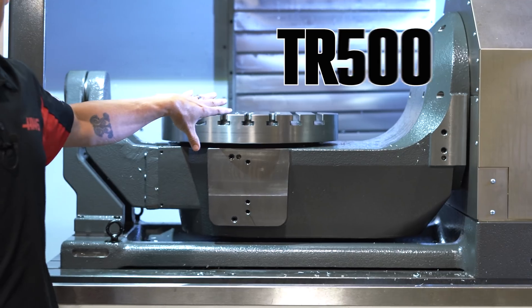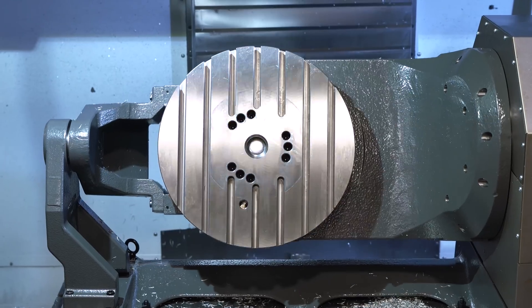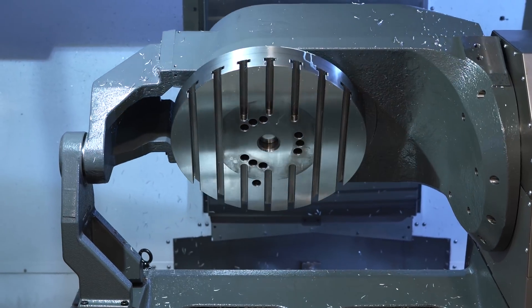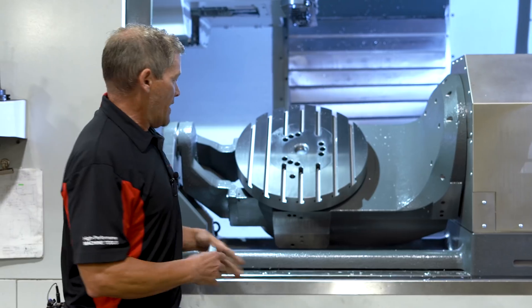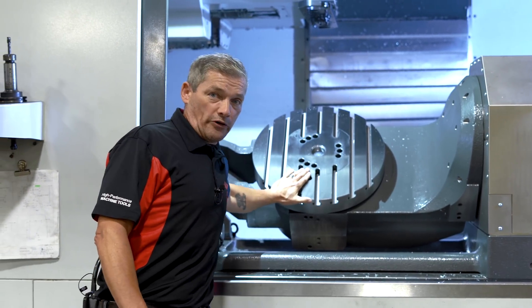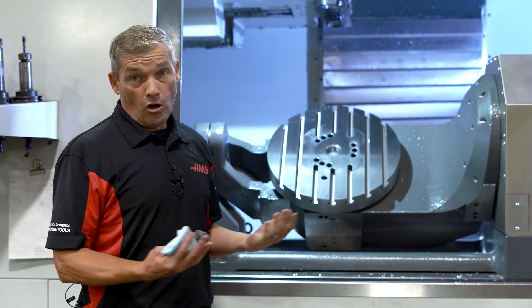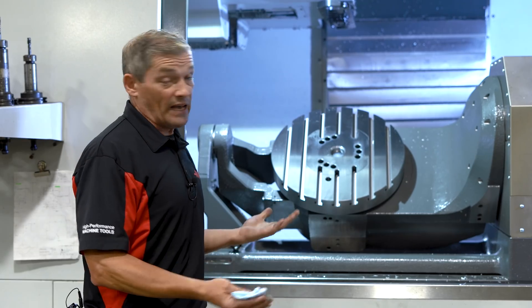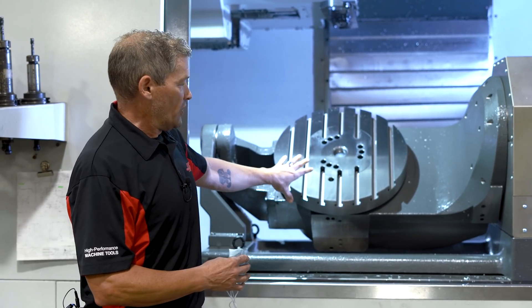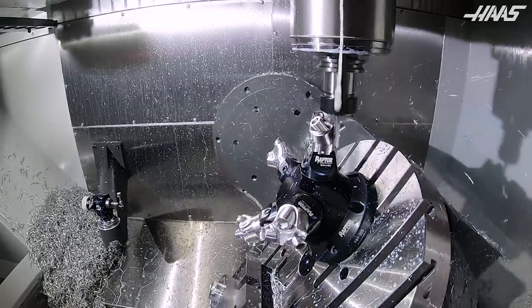This is the new TR500SS and as you can see it's pretty reminiscent of our UMC machines, because this is the trunnion assembly off of our UMC 750SS. This happens to be a 500 millimeter platter. This machine is intended for large 3 plus 2 and full 5-axis parts, and it's intended to get them done quickly because this thing rotates very quickly.